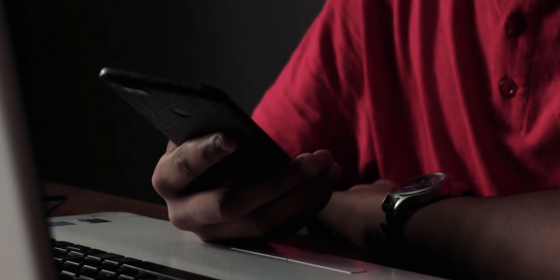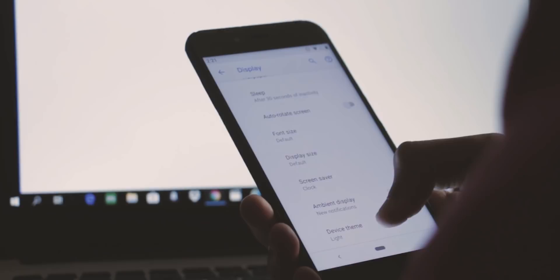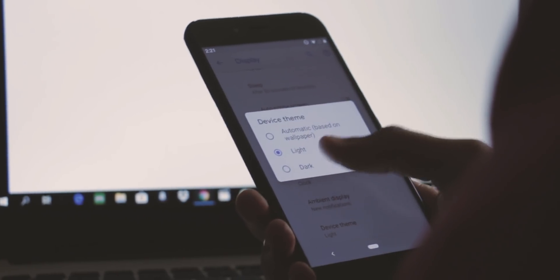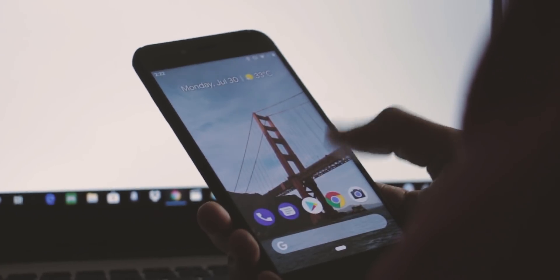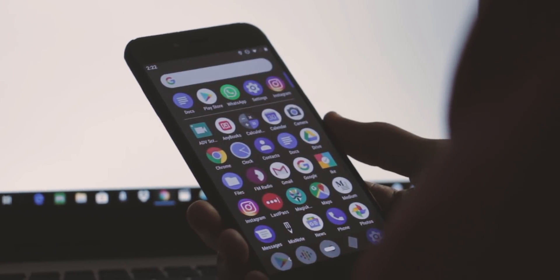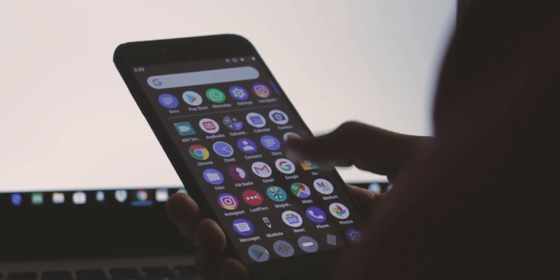In the display settings, you now have the option to choose between a light or dark theme irrespective of the wallpaper, although there's still the option of switching between themes depending on the wallpaper. Personally, I don't like the dark theme — it's not an amoled black, more like a matte black, which honestly just doesn't look that great.